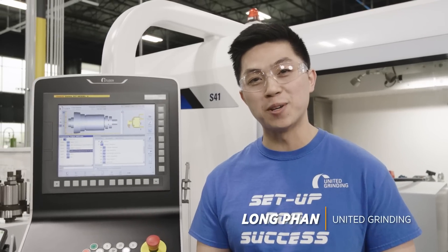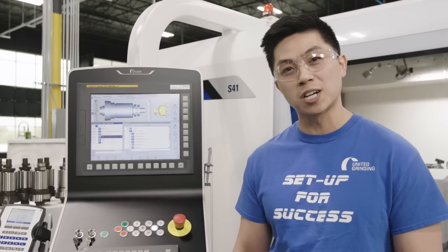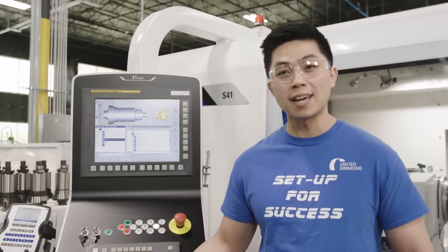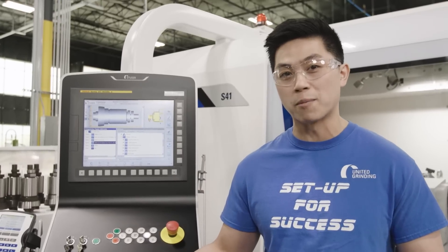Hey, what's up guys? I'm Long Fon from United Grinding. I'm an applications engineer. Titans of CNC just released a video yesterday of the first cut on our Studer S41, and there were some amazing questions in the comments. So Titan actually asked me to come up here and answer some of those questions so we can get a little bit more information on it.